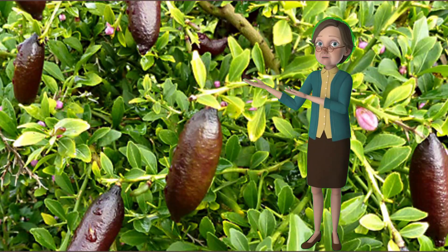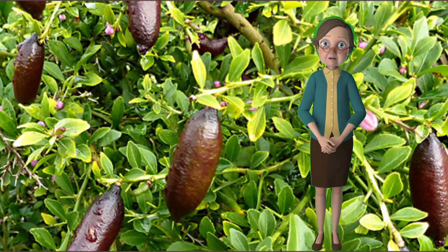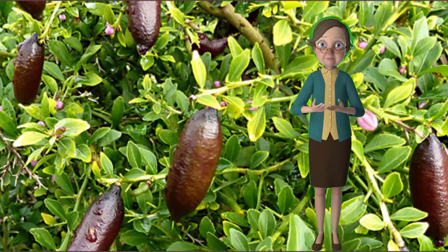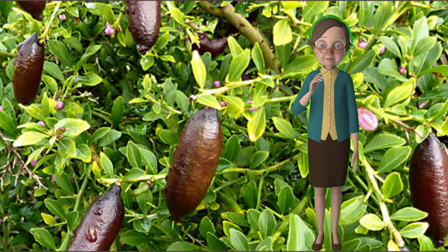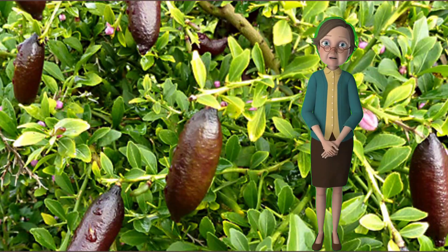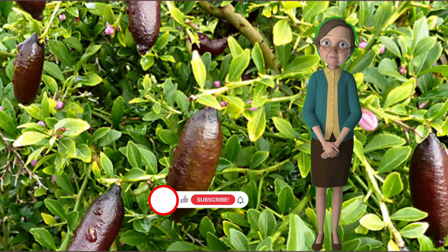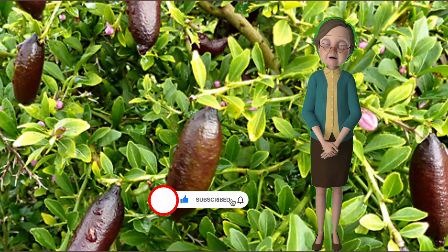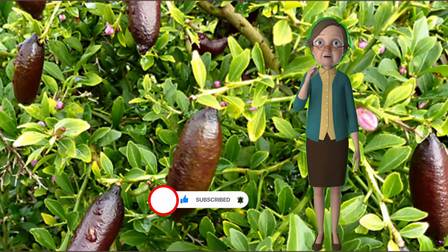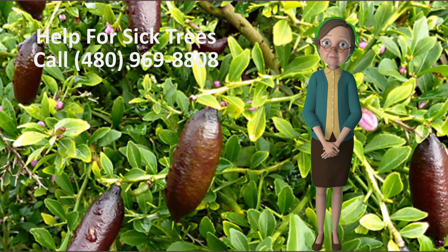It took me two years of spraying to get my citrus trees back to where they should be, and I haven't had to spray them since — and that's been about six years ago. The way you can tell that the spraying is working is that in the spring, the leaves that the tree puts out will be larger and more healthy looking. Well, that's about it for this video. In the next video I'll cover pruning and watering your citrus trees. I hope this helps you with your citrus trees — please subscribe to this channel and hit like. And if you live within 30 miles of Mesa, Arizona and you want Warner to come out and look at your trees, just give us a call. The number is 480-969-8808. Thanks and goodbye.